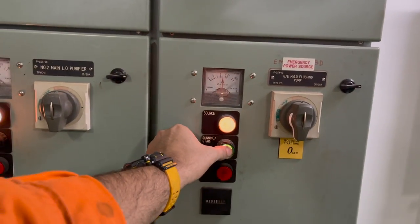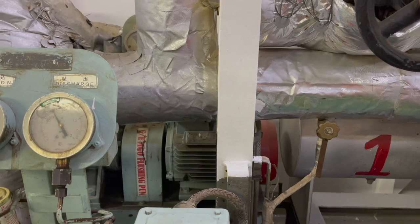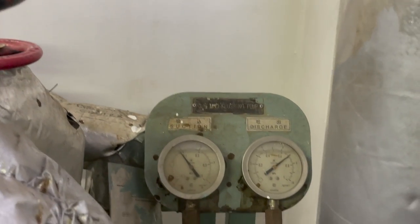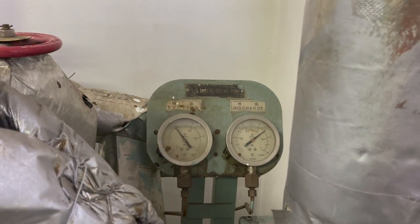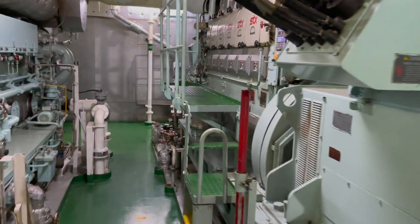Once the generator is started, I will start the additional MGO flushing pump. We will check all the parameters of the flushing pump — its suction pressure and discharge pressure are sufficient; it is seven bar on my ship. I will confirm whether the pump is running sufficiently.